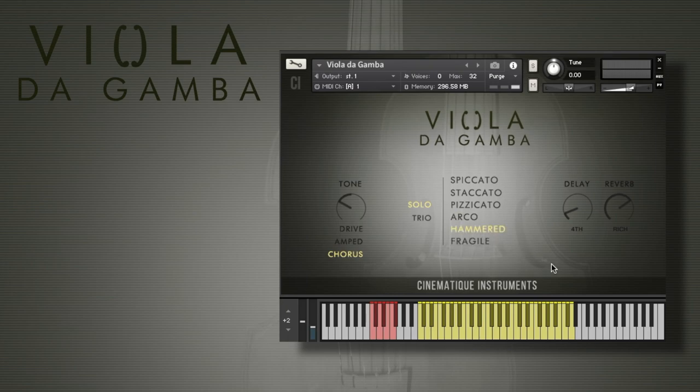Then we have the next articulation, which is the hammered one, as I mentioned before. We just hit the Viola da Gamba with a piano hammer, and it sounds like this. Maybe it's a good moment to switch on the amp or the drive effect.